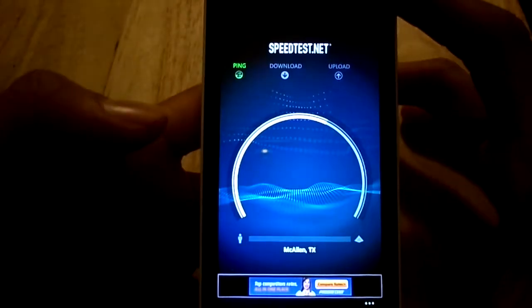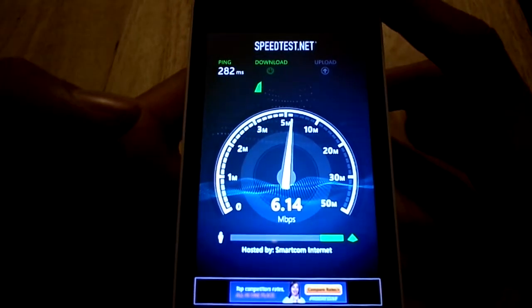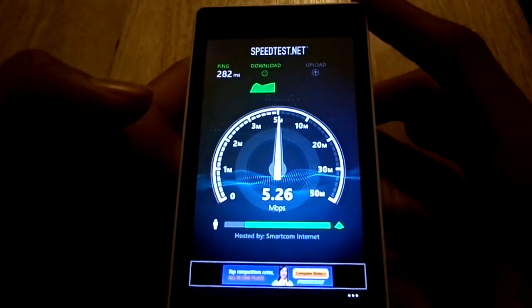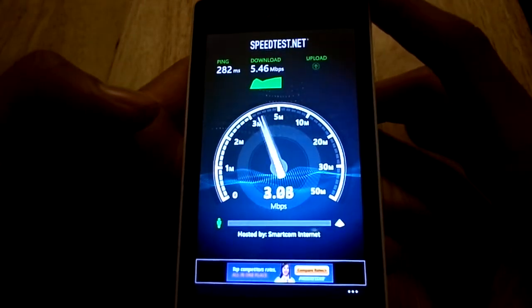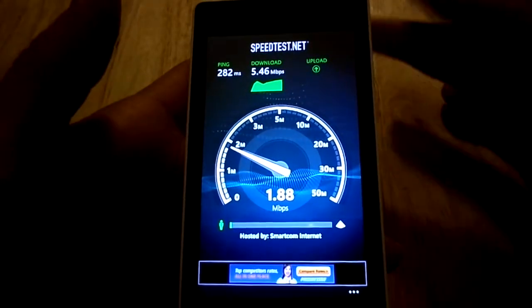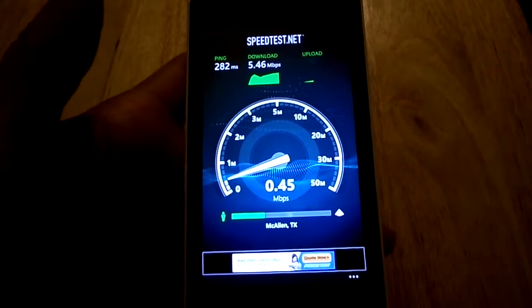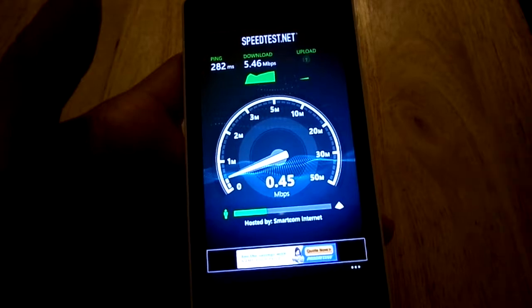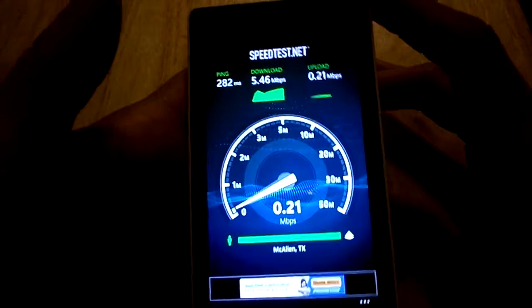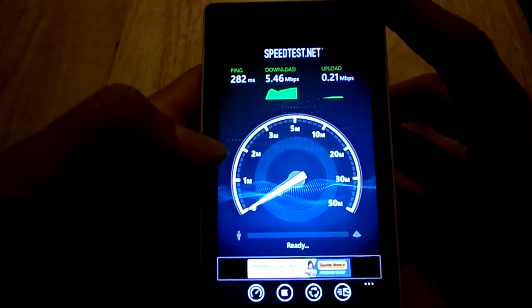Let's do it one more time to get another score. As I said before, this phone runs off their HSPA Plus network. In my area, I usually get between 7 and 12 megabits per second. On this phone it usually gets around 6, so not too bad of a speed at all. It's a 4G phone, not an LTE device, but it still works pretty good.